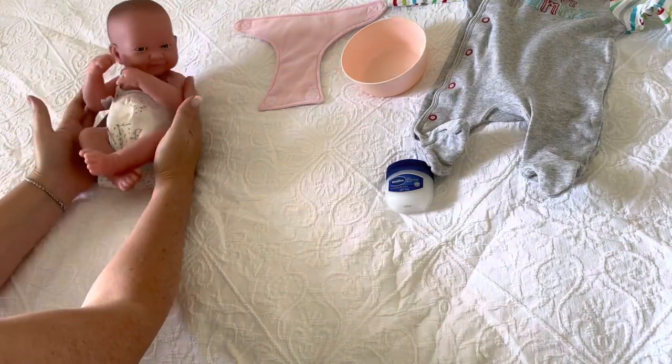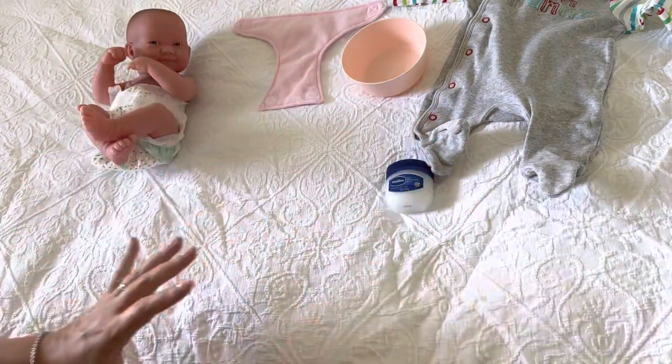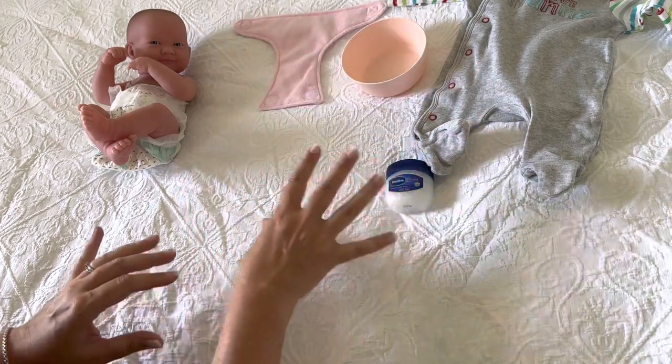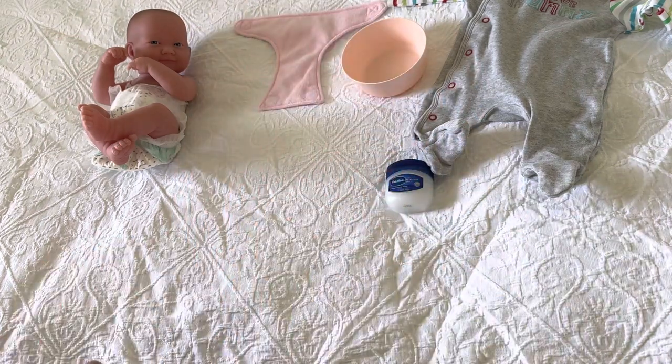And there we have a clean baby. To finish up, all we're going to do is tidy away the bag with the rubbish and the dirty nappy, and put all our items back in the drawers they came from.